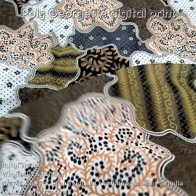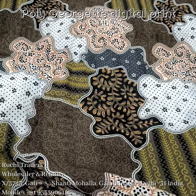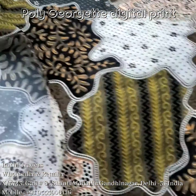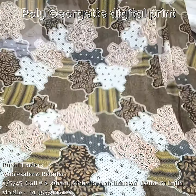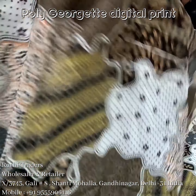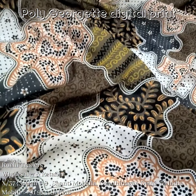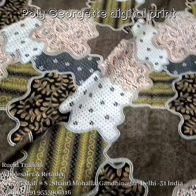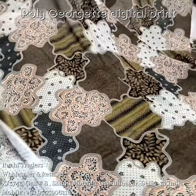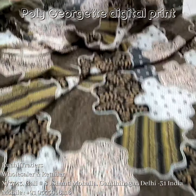I am showing you this print — you can see the quality, the thickness, and the softness; the fabric is soft. You can see that my hand is not visible inside, so it's up to you if you want to put a lining in this fabric or not. If lining is needed, you can add it, otherwise here is the all-over look of the print — this is the all-over look.